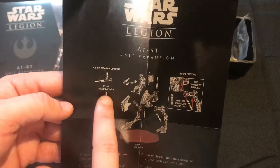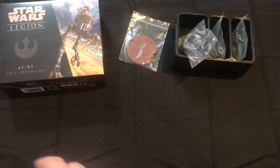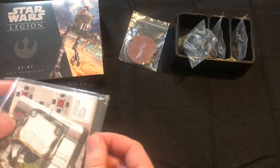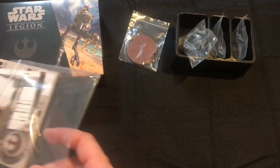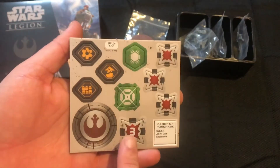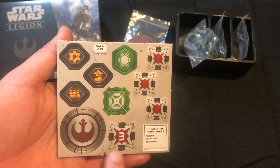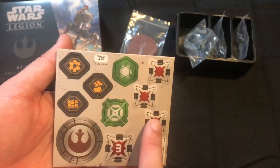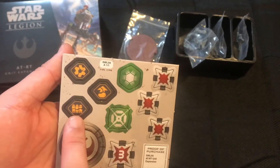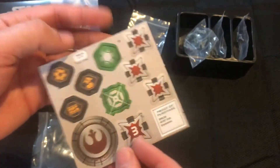And then the three weapons: the laser cannon, flamer, and rotary blaster. Super easy kit to put together. The proof of purchase includes three single wound tokens, one three-wound token, an aim token, a dodge token, three vehicle damage tokens, and an activation token — pretty nice.